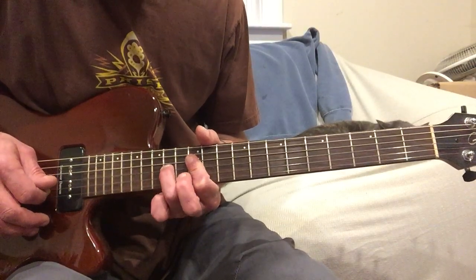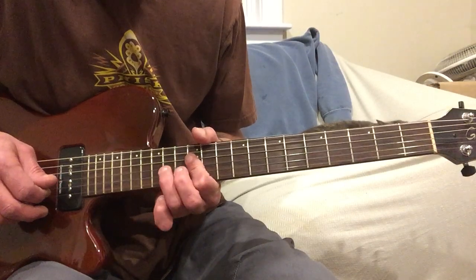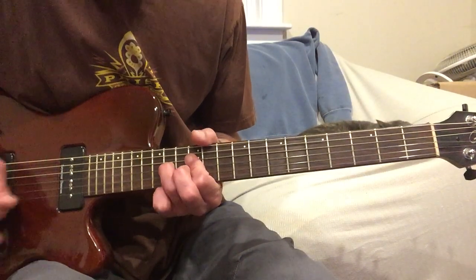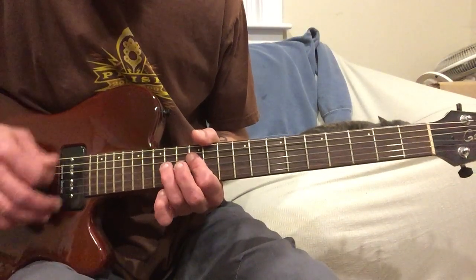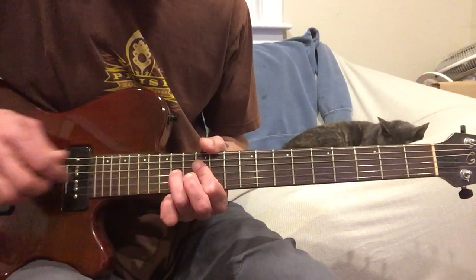Then you're going to start with your ring finger on the 3rd string on the 14th fret. It's going to be like a little series of pull-offs, and if you know the song you'll be able to get it pretty easily. I'm strumming all three of those strings, but I'm only fretting that one 3rd string on the 14th fret.